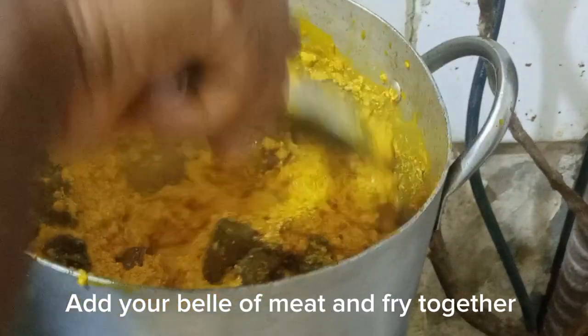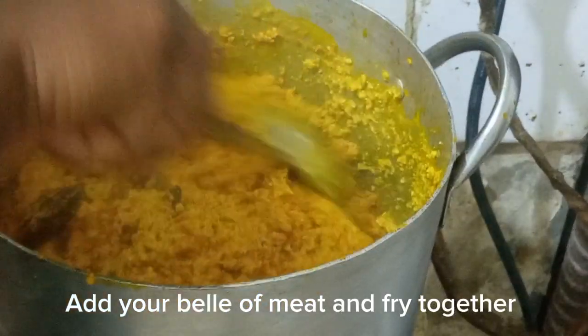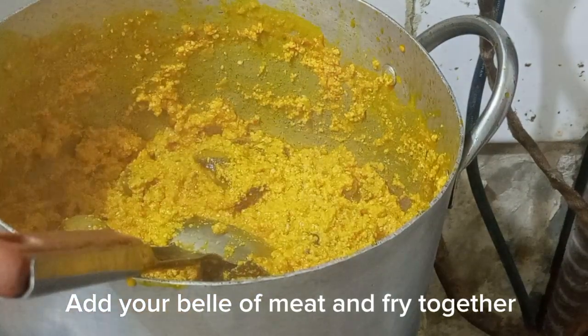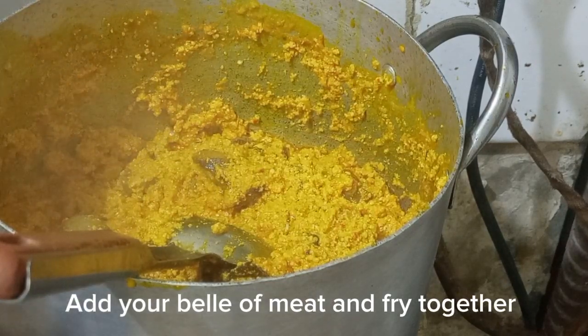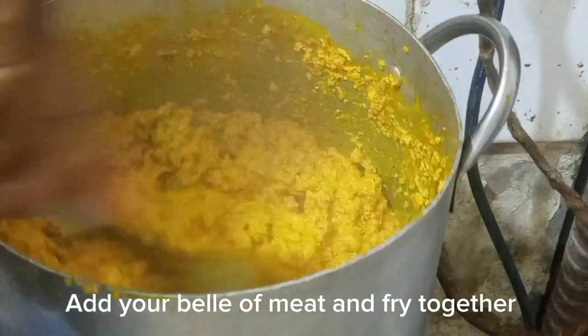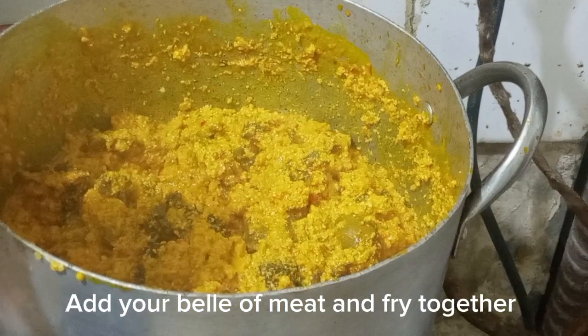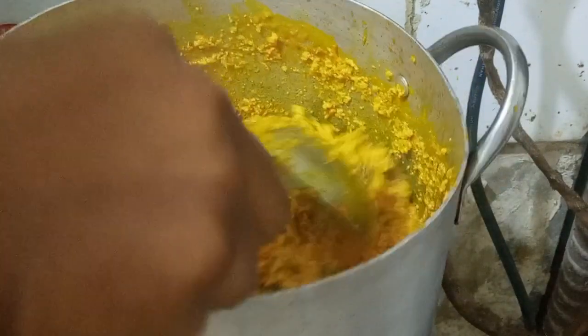For the belly meat, I actually wash it very well, spice it, and steam it until it's done. The belly meat is cooked through — I always enjoy it when it's soft. So once it's soft, I add it in and stir everything together.